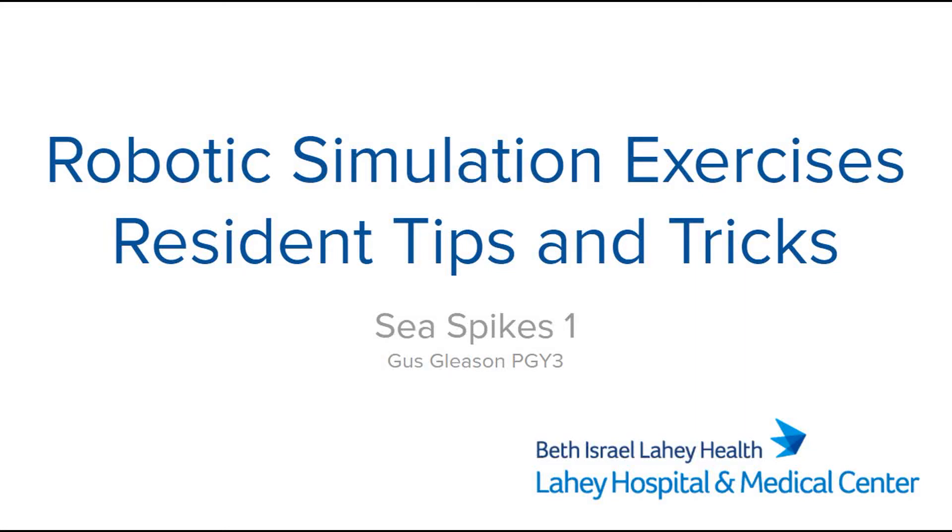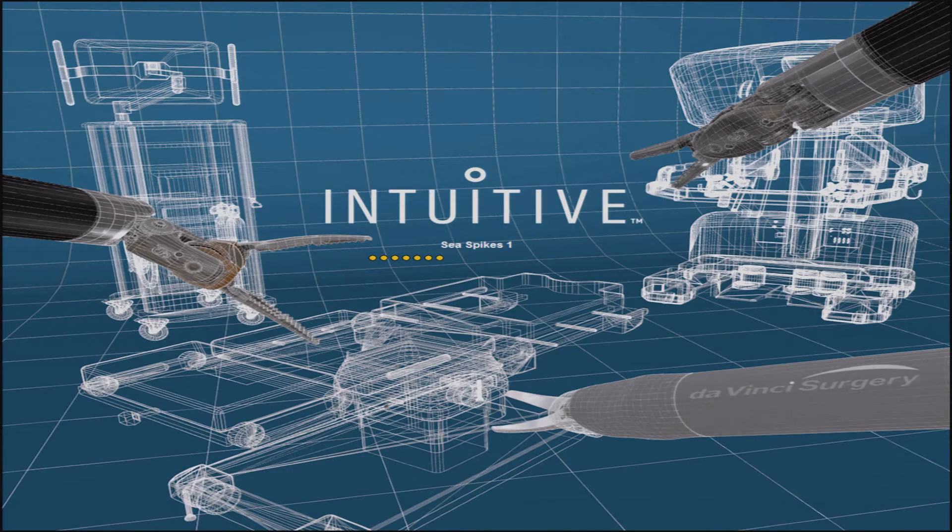This is the first installment of a multi-part video series for residents attempting to master skills on the robotics simulator. The goal of this series is to help residents improve their robotic skills by providing tips and tricks on how to ace the simulated exercises.